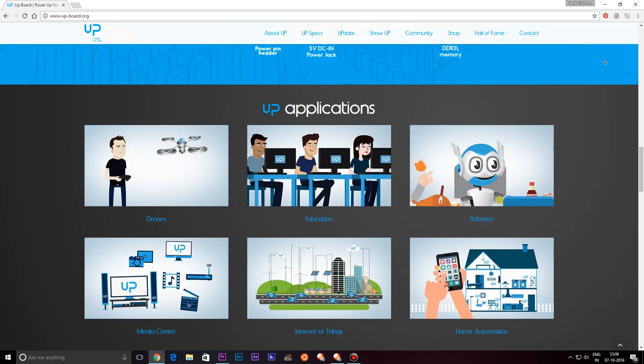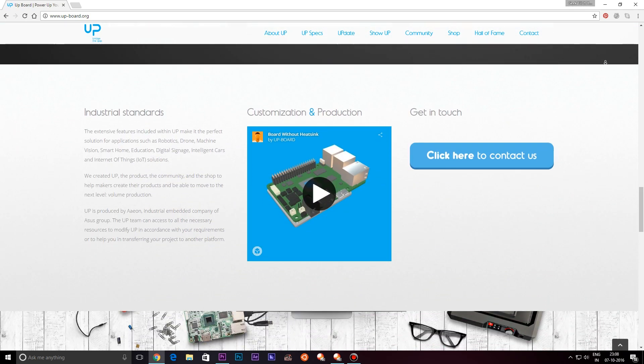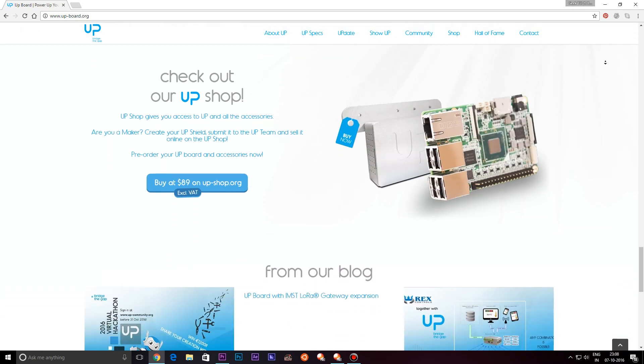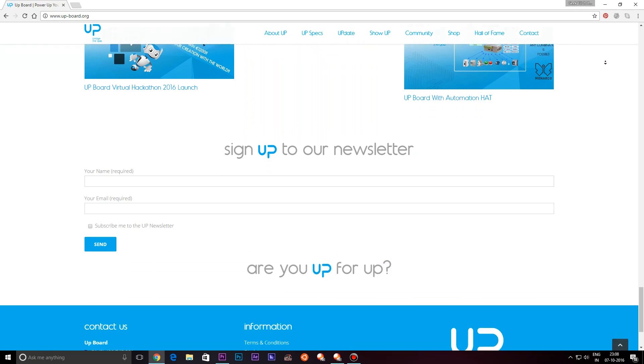It's a development board powered by an Intel Atom x5 — a very powerful Intel Atom processor, one of the more recent ones. It's not used as a mobile processor; it's built specifically for these development boards. So let's go through the box — it was a huge box and it contained a lot of accessories.